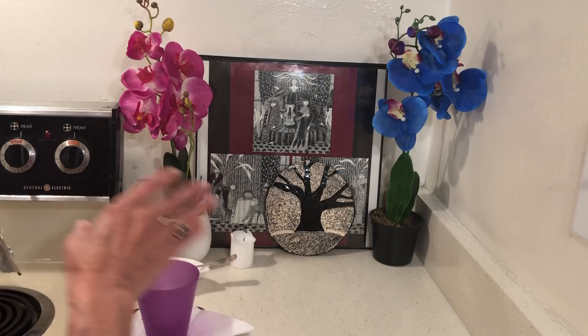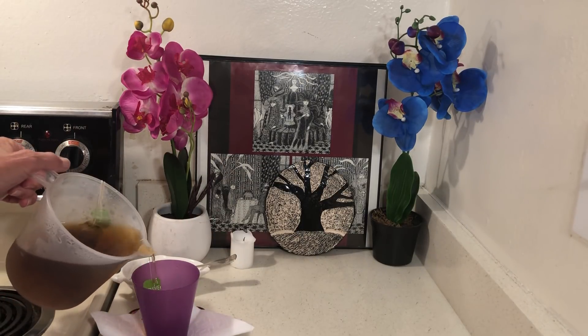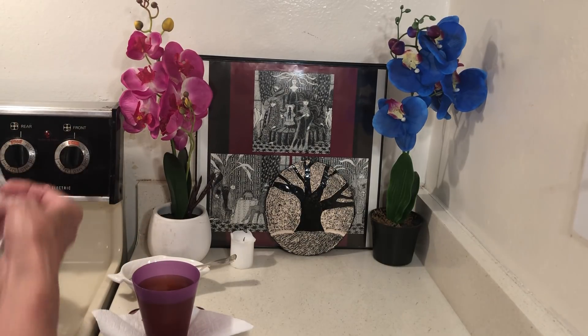I'll have a little peppermint tea. I made four cups. This is herbal. One of the reasons I drink tea is to cut the caffeine.